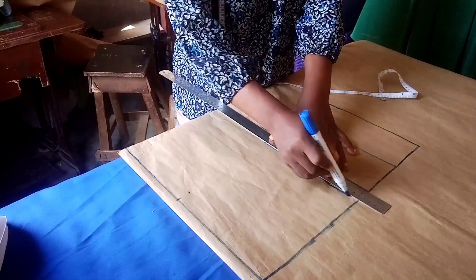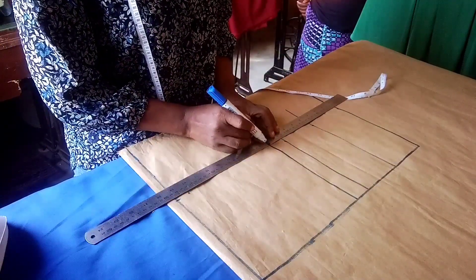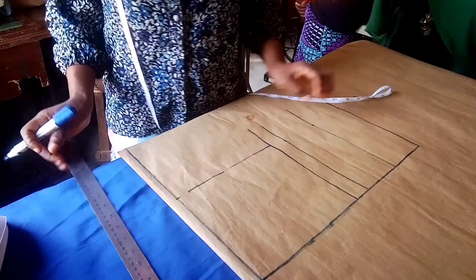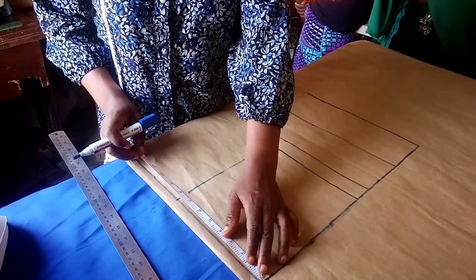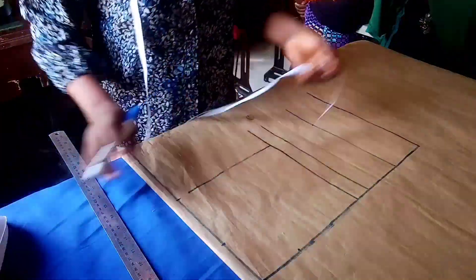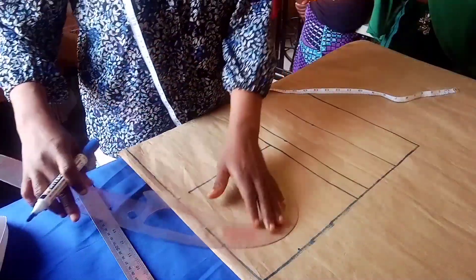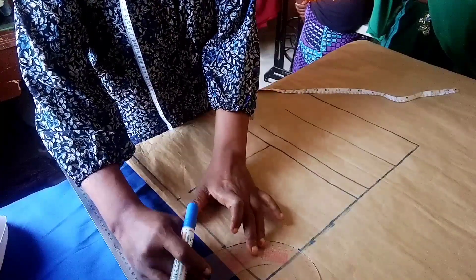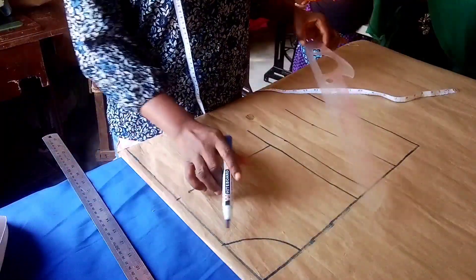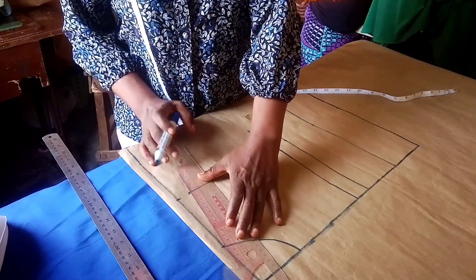I will extend this point across, then connect this point to your chest line. From my shoulder line I will be marking my neck width — the neck depth and neck width is three inches by three inches. Then I will be using my puff ruler to connect here to this place, and use my ruler to connect from the neckline to my shoulder slope.